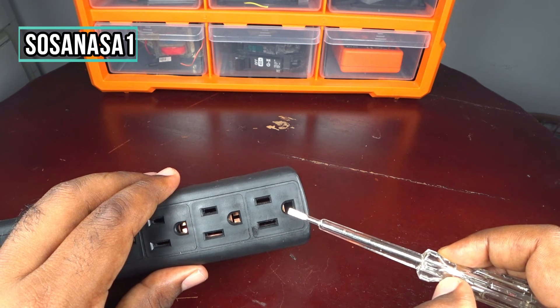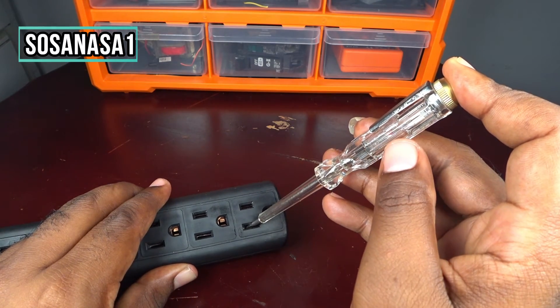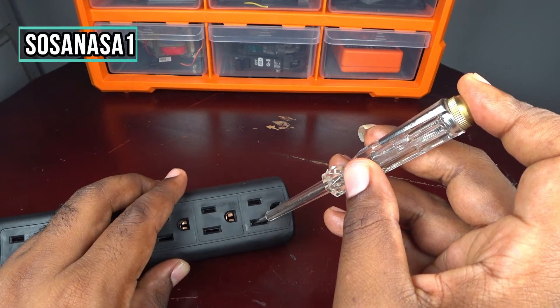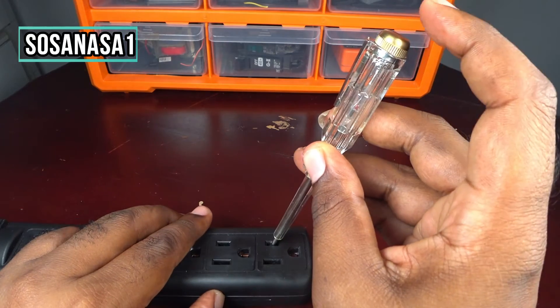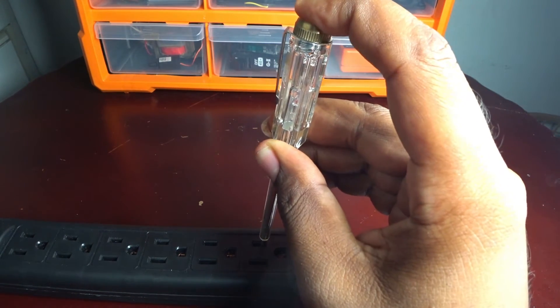But if you test using this tool and touch here and the light turns on, it means this power outlet is not connected in the correct way. If you touch here, like we are doing now, and the light turns on this way, it means this power outlet is connected correctly.